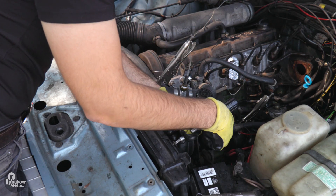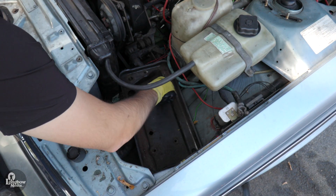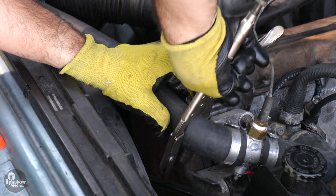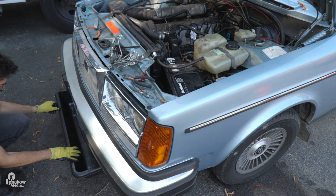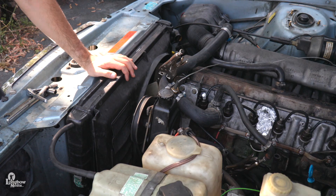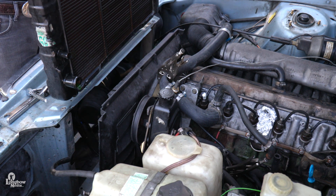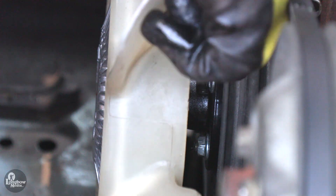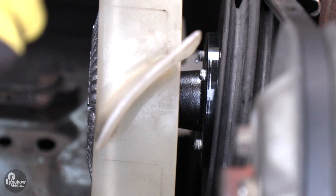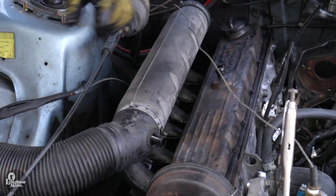Disconnect the fan shroud from the radiator via the two screws at the top of the radiator. Disconnect and remove your battery. Loosen the four screws securing the battery tray to the engine bay and remove. Use hose clamp pliers to restrict coolant flow on the reservoir, upper, and lower radiator hoses. Place a collector under your engine to prevent coolant spillage. Loosen the clamps and remove the coolant hoses from the radiator, then remove the two brackets on the top. Remove your radiator, fan shroud, and fan, then remove the camshaft cover via the 14 nuts securing it to the head and remove the old gasket.